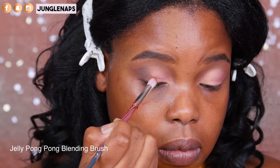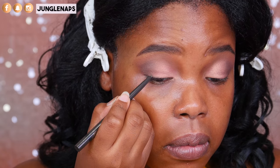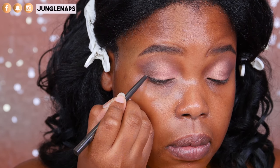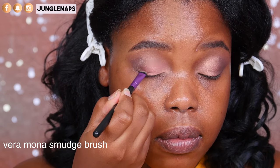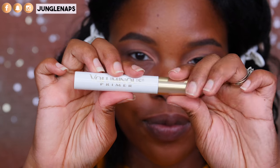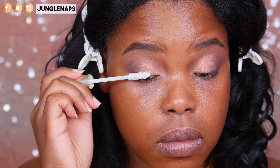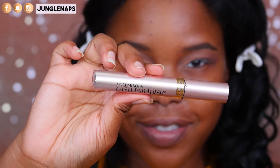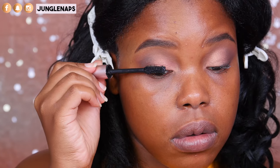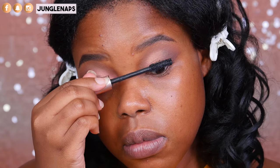This blending brush was surprisingly good at diffusing everything out. Now I'm taking the Jouer Cosmetics Slim Cream Liner, sticking to the outer part of my lid and smudging that out. And I'm addicted to this lash primer from L'Oreal — I feel like it makes my lashes a lot more noticeable. Then I'm going in with the Lash Paradise, which is such a nice mascara for plumping up your lashes and making them look really voluminous.